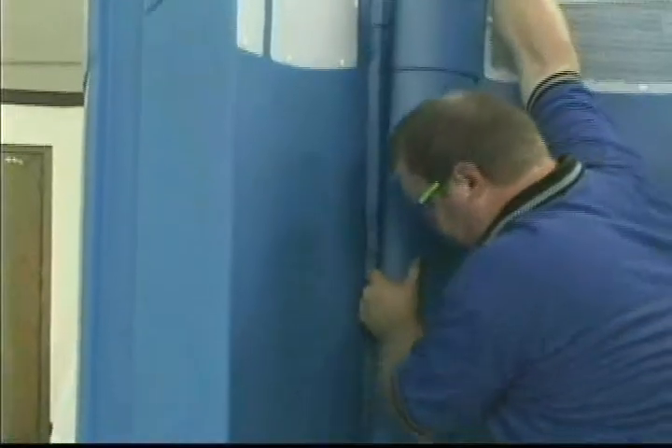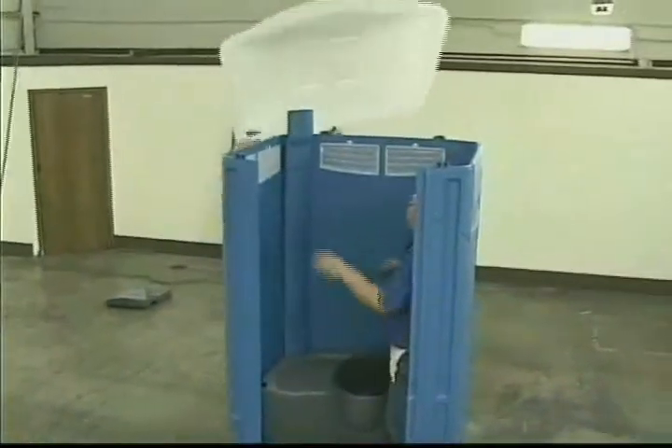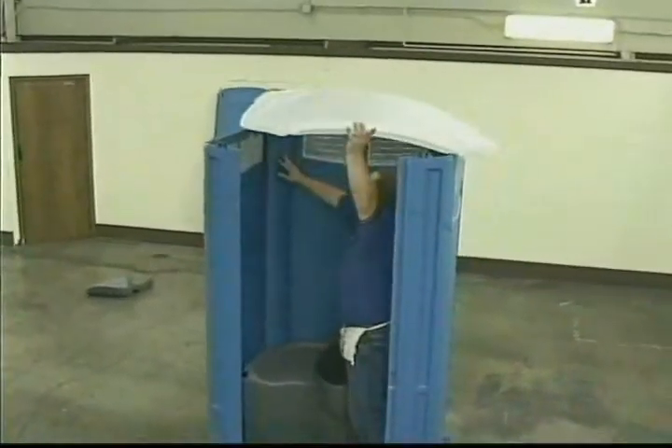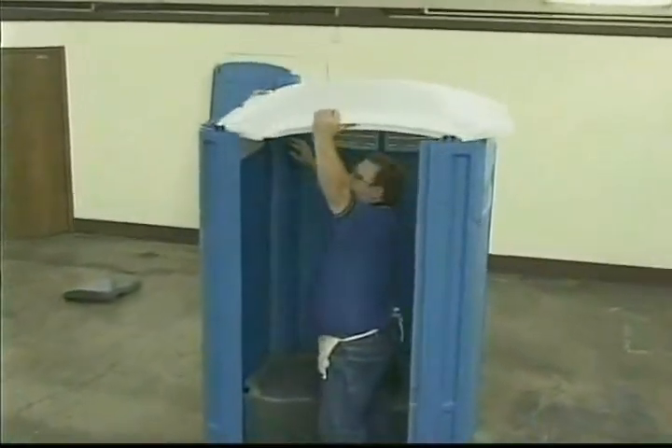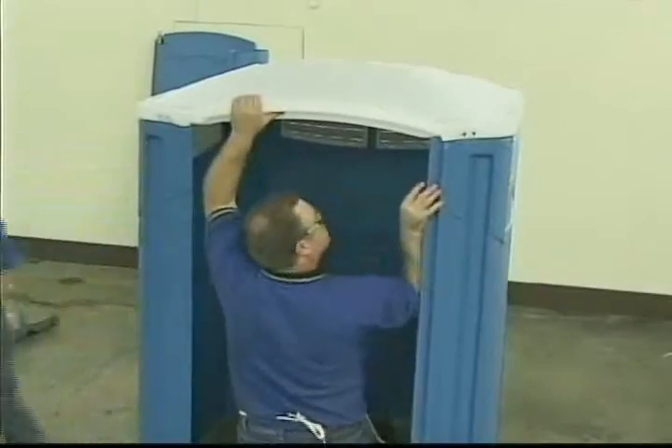Install the vent pipe in the tank and push down on the vent pipe to seat it. Position the roof over the panels and vent pipe, and pull the roof down over the vent pipe from the outside. Check roof to panel location before screwing together.